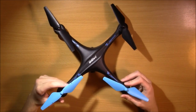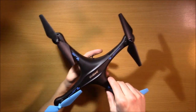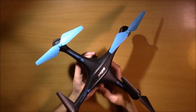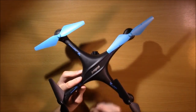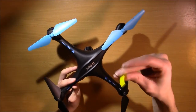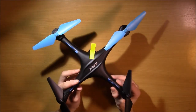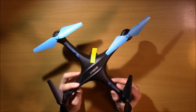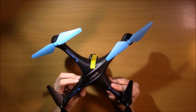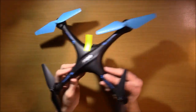Headless mode effectively makes it easier to fly, and it does that by changing how it flies. We're going to say you're going to be looking from my perspective, and we're going to say that this is the front because it is — it has the camera. So we're going to put this little sticky note right here pointing towards the front just to further indicate the front. So when you're flying, and let's pretend that it's facing away from you — if you hit forward on the right stick, it's going to move forward away from you. And if you move back, it's going to move back towards you. Same with left and right.